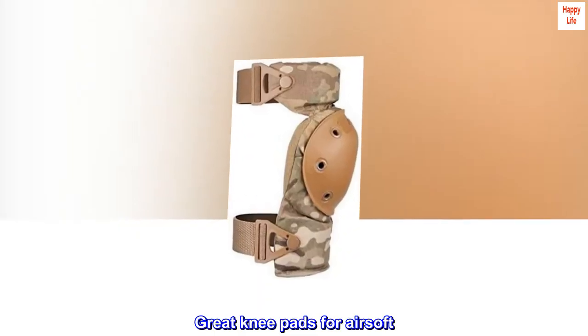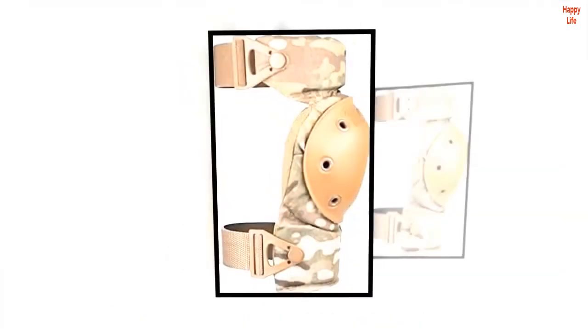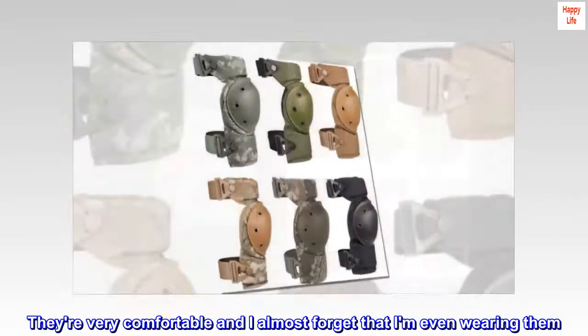Great knee pads for airsoft. I purchased these to use while air-softing. So far I've used them for three full days of play and they're fantastic. They're very comfortable and I almost forget that I'm even wearing them.